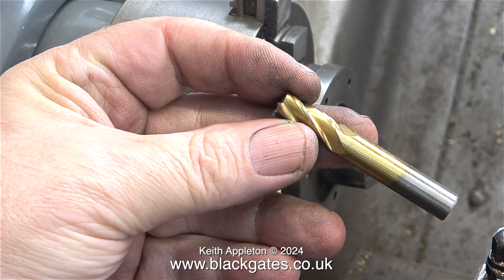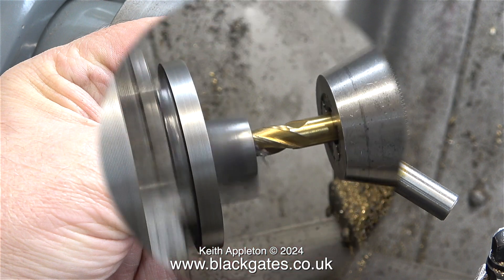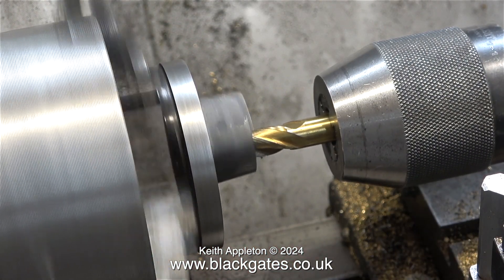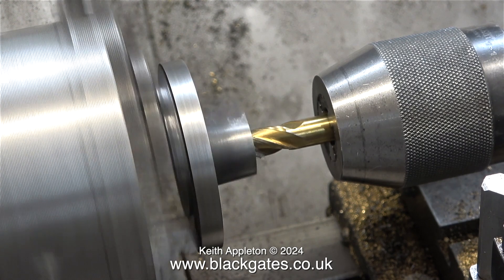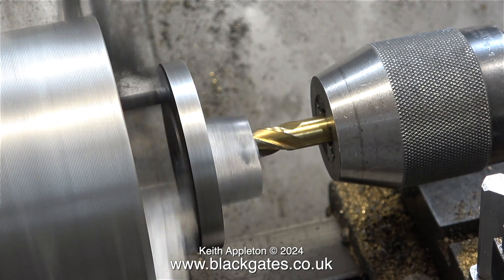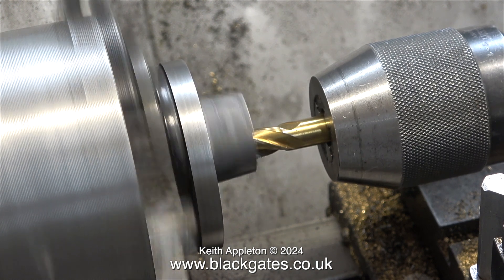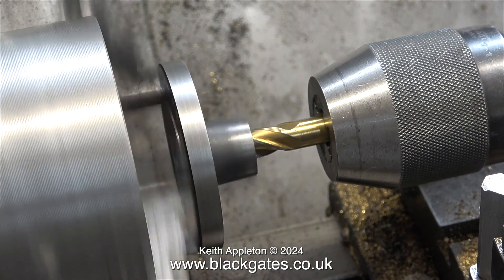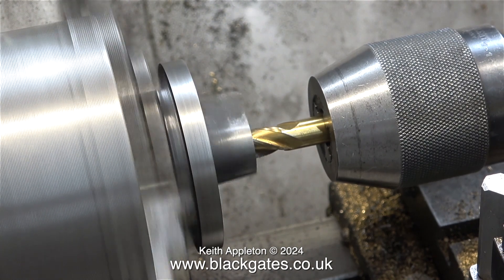I'm going to use an end mill like this - a three-eighths end mill that will fit in the tailstock chuck. Really though I could use a three-eighths drill but I want to remove as little material from the casting as possible. I'm being gentle with this because the casting is only held by the register. I don't need any cutting lubricant because cast iron cuts beautifully all by itself due to the high carbon content in the metal.